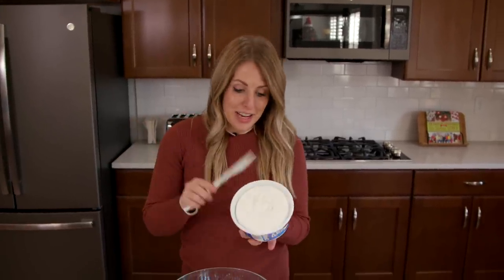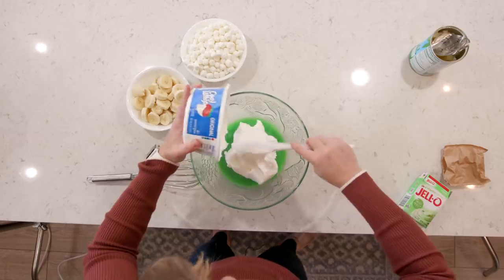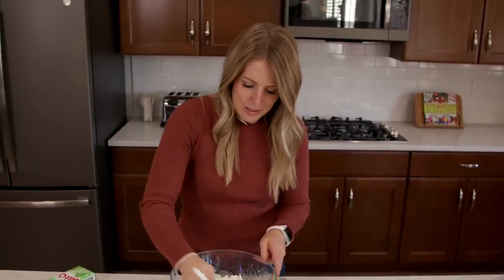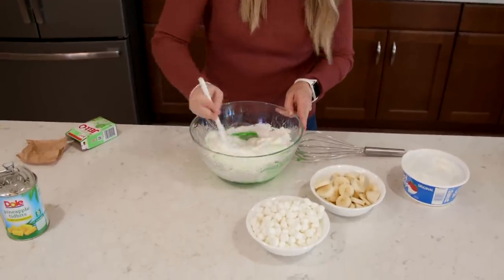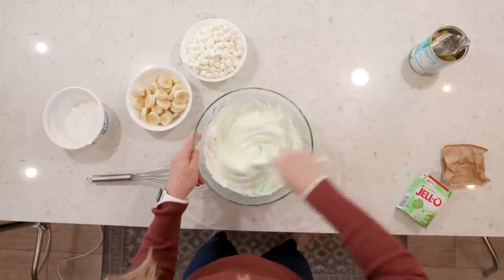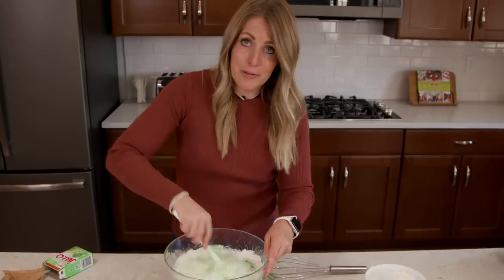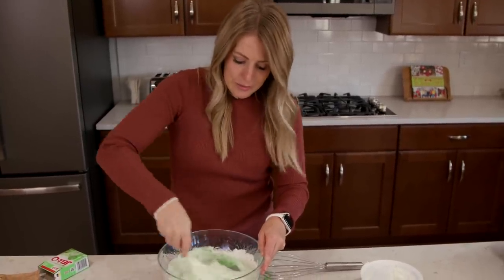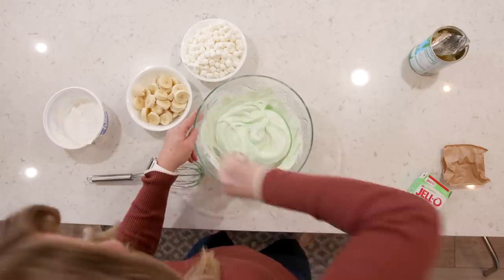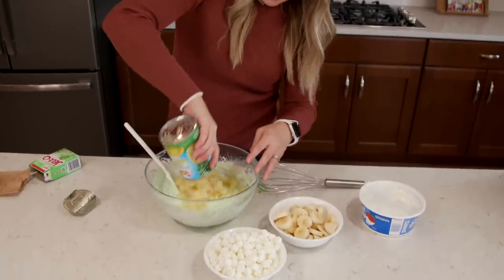Now we're going to add a container of Cool Whip. I love Cool Whip — I could eat it right out of the container with a spoon, and I do quite often. We're just going to fold this in. I love this recipe because it's perfect if you're in a hurry — it only takes about five minutes to throw together and it's done. You can eat it five minutes after you make it. Once mixed, we're going to add the rest of our pineapple chunks.